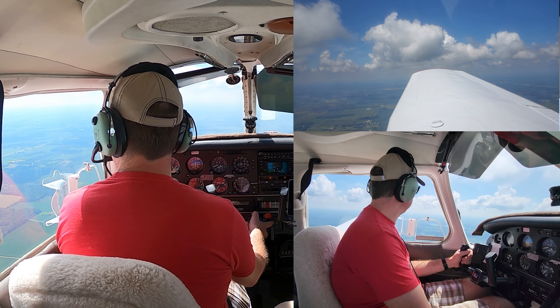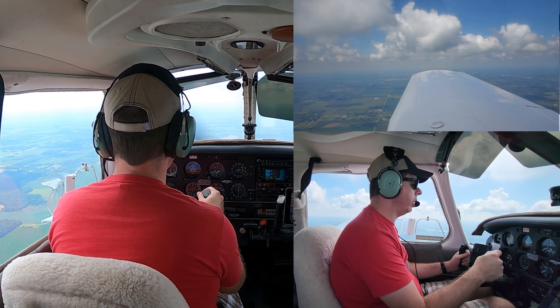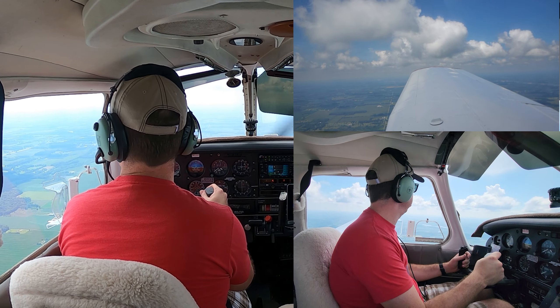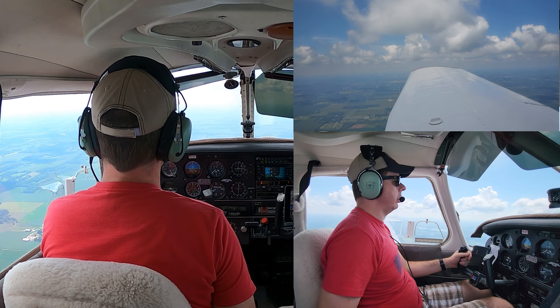The first maneuver we'll try down here is steep turns. Steep turns are just what they sound like — we're going to do a turn in each direction at a steep bank. For private pilot, it's 45 degrees, which is indicated by the dot on the attitude indicator.